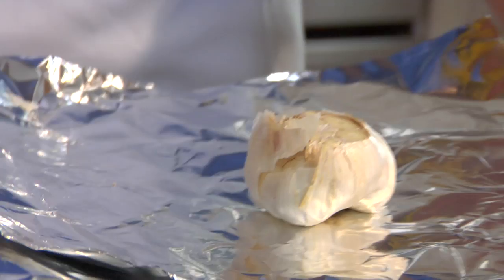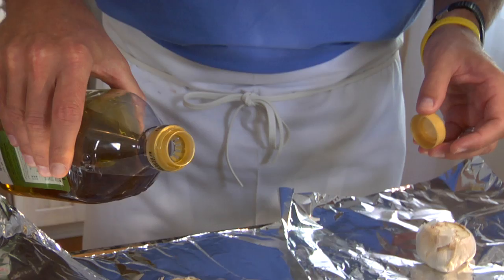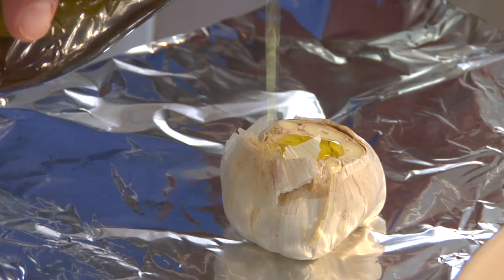We're going to put these in the center of a square of foil. We're going to drizzle a little extra virgin olive oil on here — not too much. Two great flavors.